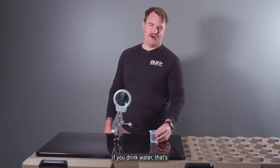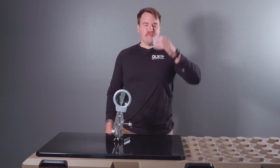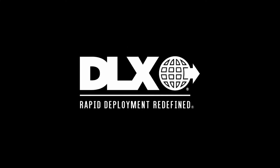So remember, if you drink water that's been sitting around in a used bladder, you should probably go back and watch more of my training tips. We'll see you next time.